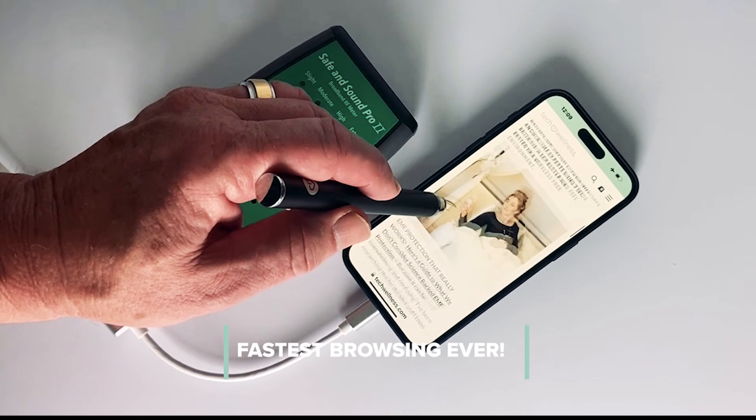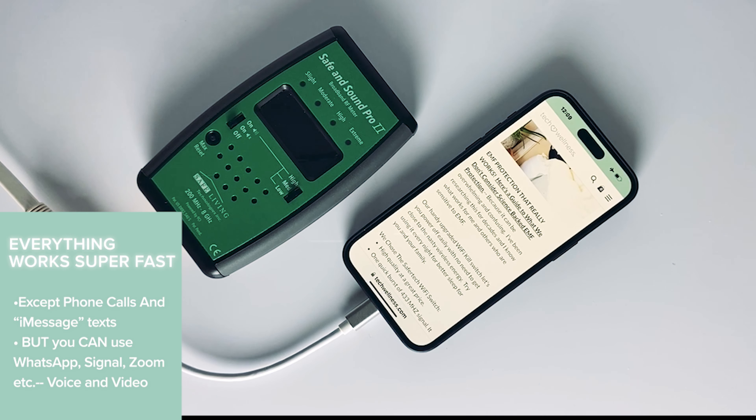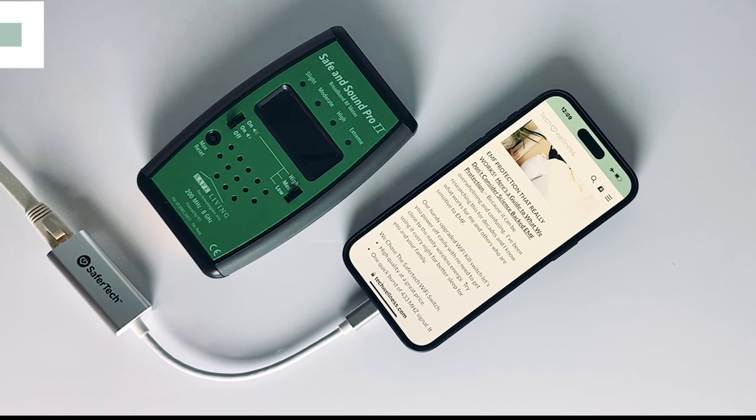You can go anywhere you want to and do almost anything you would do with it connected to cellular, except perhaps make a text with regular Messages or make a phone call — but you can use Signal, WhatsApp, any of the video chats that are secure. This is proof positive that the SaferTech USB-C dongle does in fact work with the iPhone 15 Pro Max. Let's watch the Lightning next.